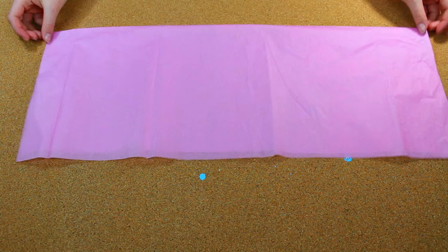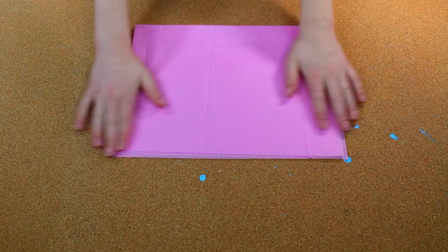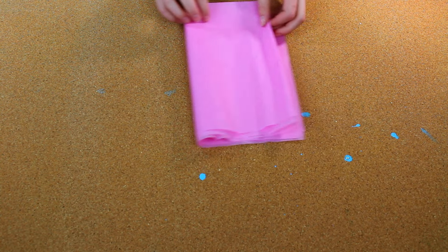First, fold a piece of tissue paper in half long ways, then fold it in half again, and fold it in half one more time.